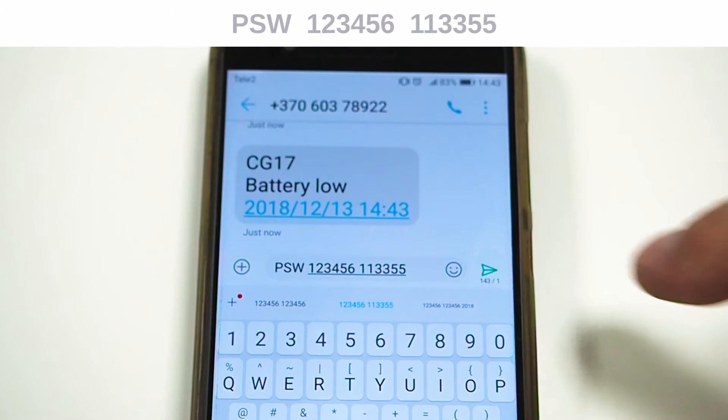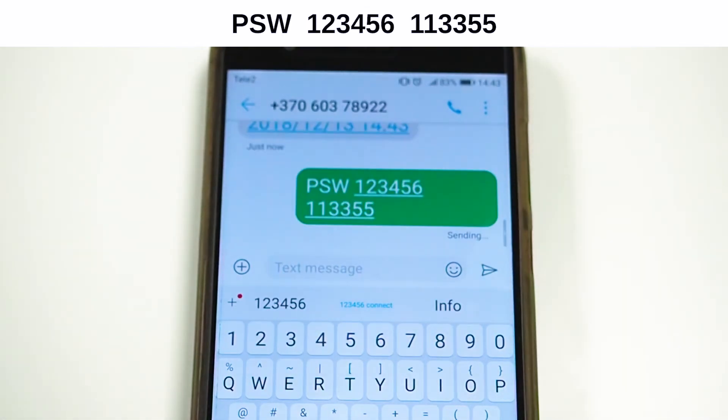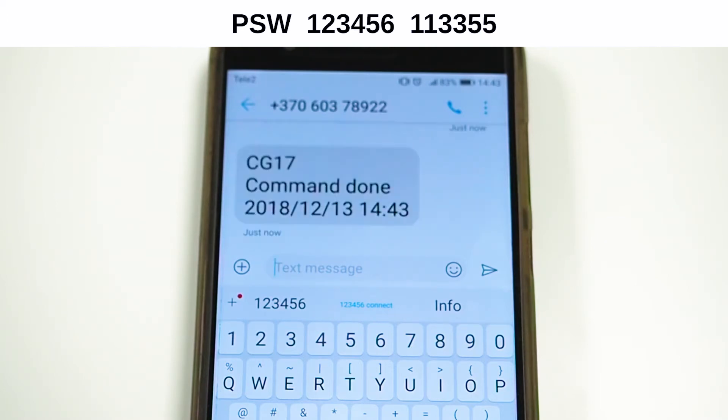To change the administrator's password, send the shown SMS where the first number is the current password and the second number is the intended password. You will receive an SMS confirmation regarding the successful command.